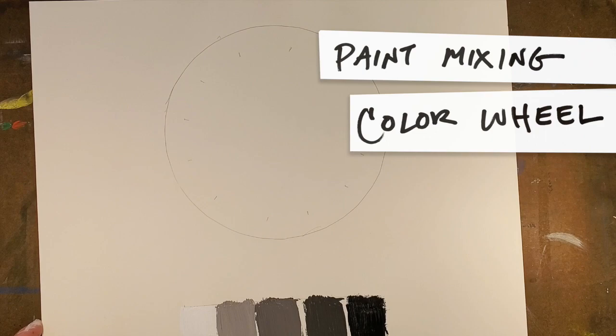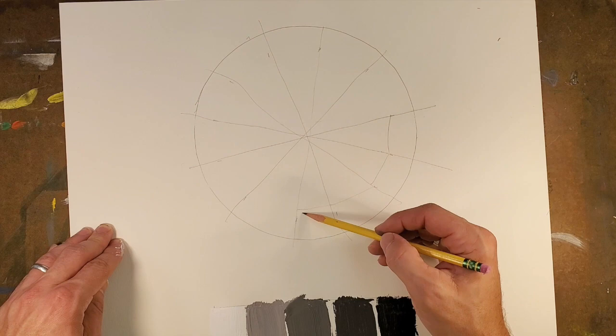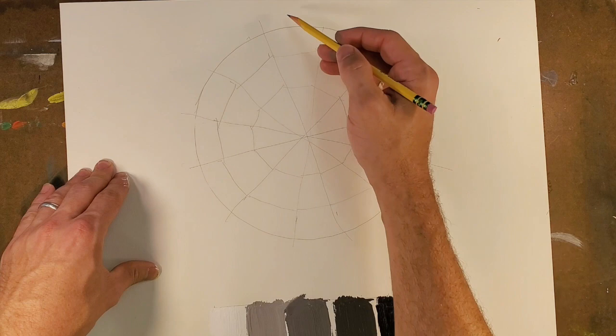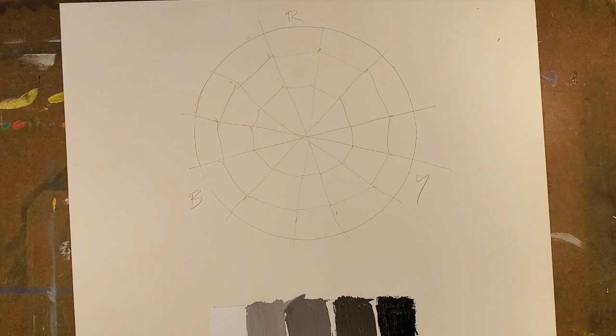Now we're going to get into the color wheel. I've marked off the color wheel for you there with some notches — just draw the lines through it so that we have equal pie pieces. From here, we are going to divide each pie piece into three as you get closer to the center. Let's find out what our primary colors are: they are red, orange, yellow, and blue.